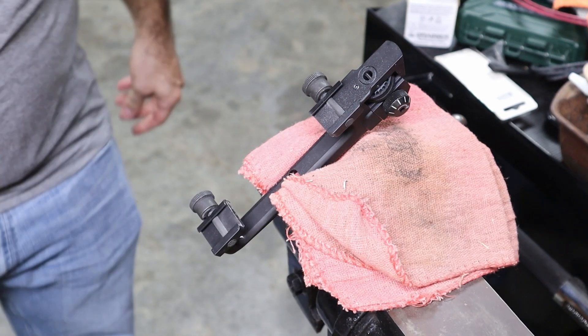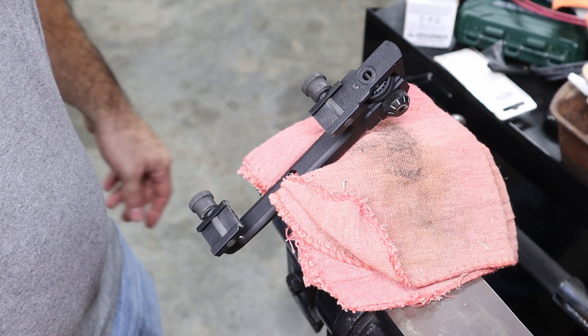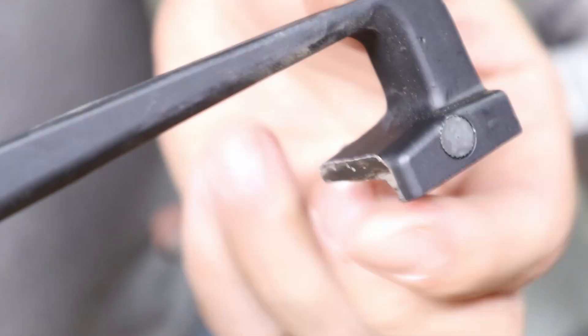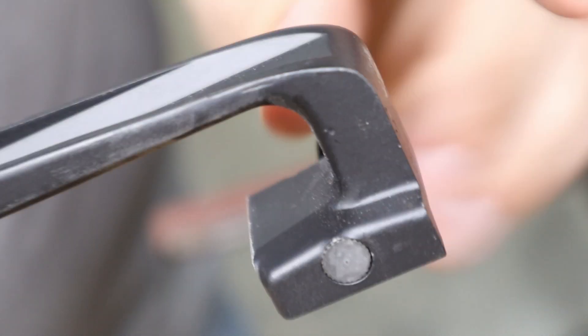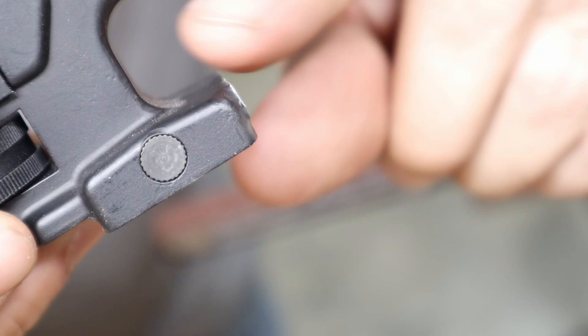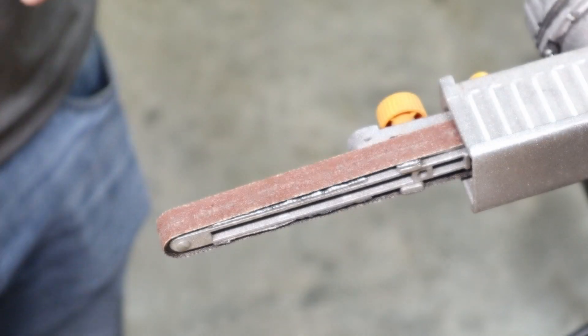I'm gonna let that cool off and probably clean up the edges a little bit. As you can see, we have a pretty rough edge on top, so I'm gonna try grinding this edge off — same way on this one — kind of smooth that down. That way whenever I get my knuckles in here I don't scrape them.